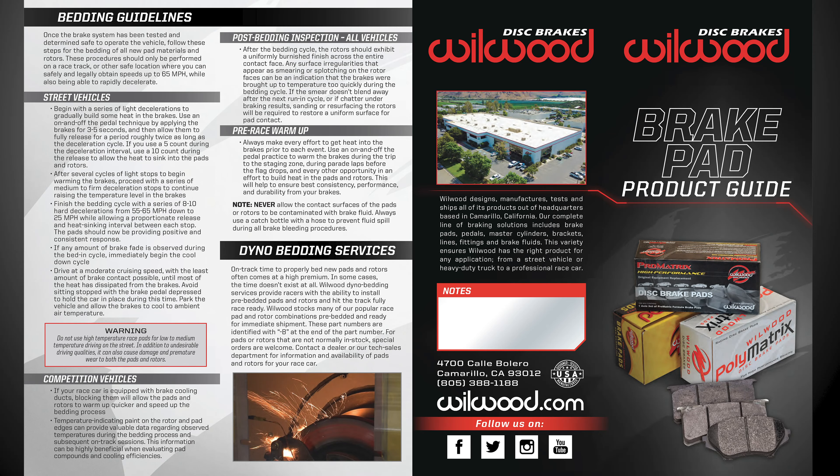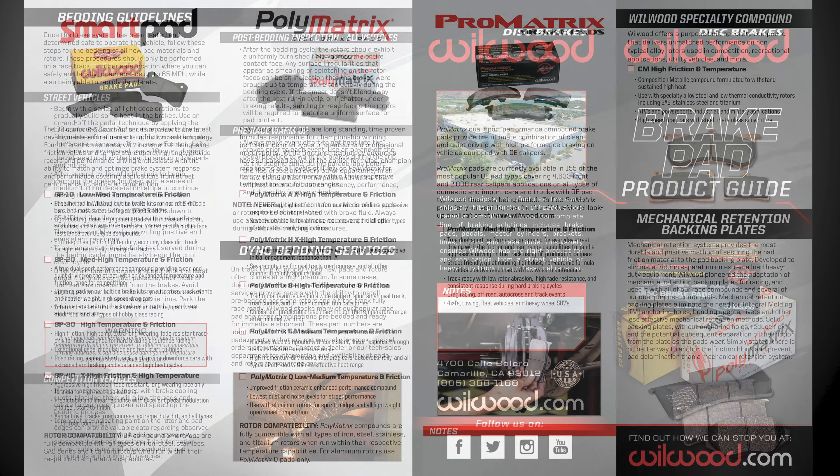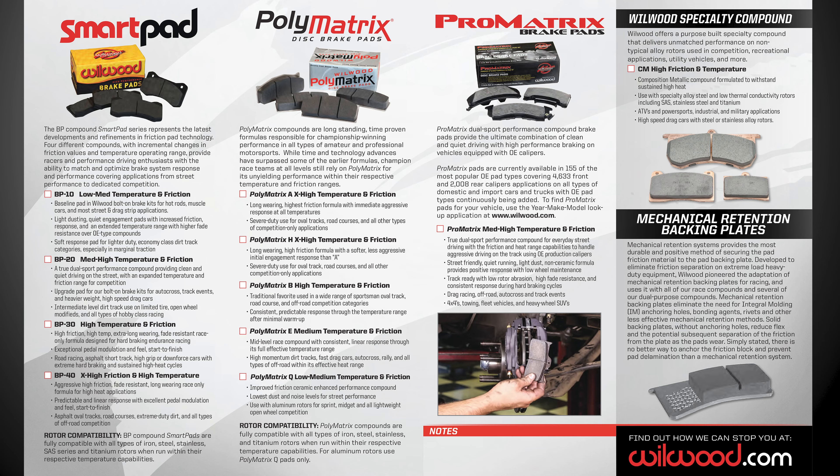Be sure to follow our bedding guidelines to bed your new pads in. Contact a professional if you encounter any difficulties or have any doubts or questions.